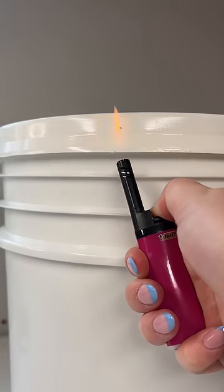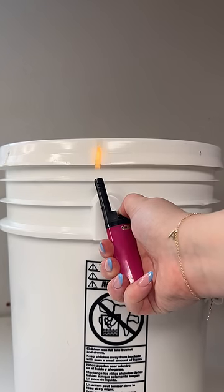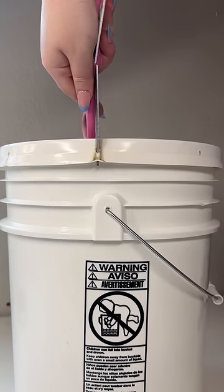We just emptied out two buckets of lip gloss base, so now it's time to open a fresh one. People always ask me why I mention the price of the bucket in every video, and there's a few reasons. Number one, because it's $500.